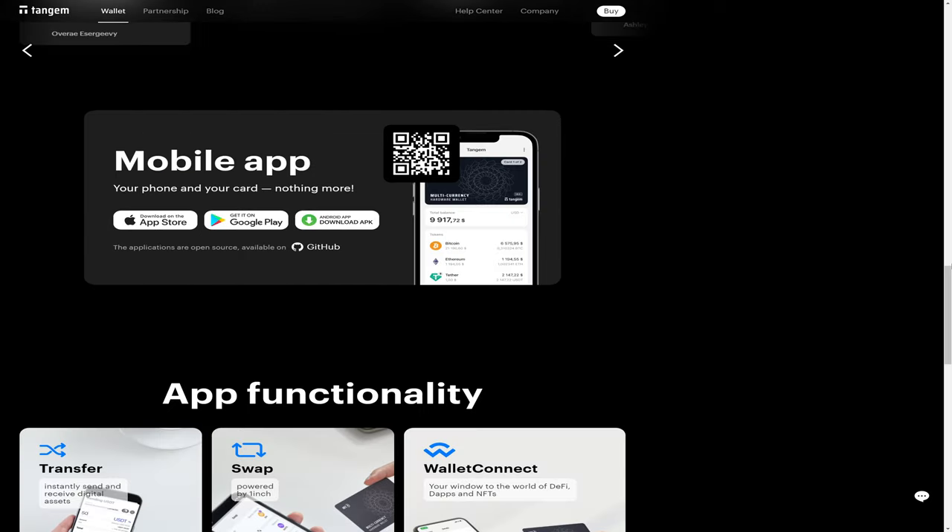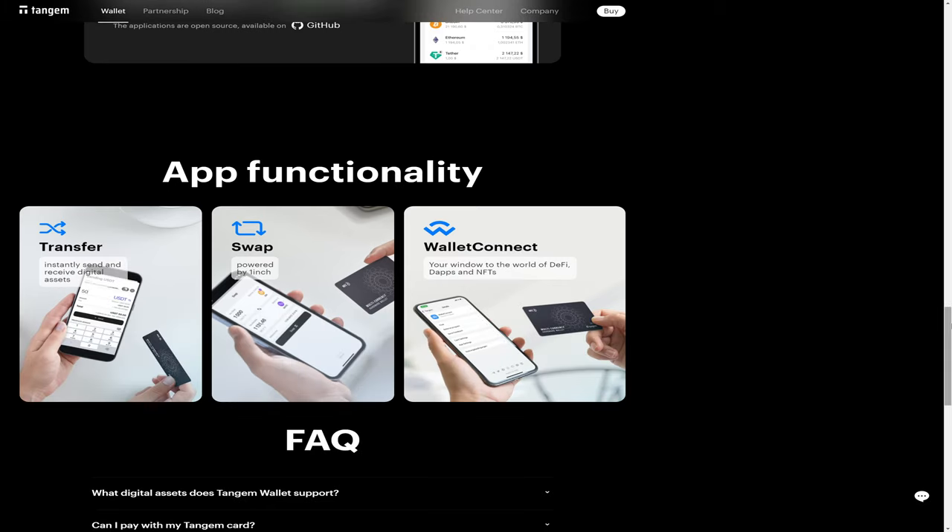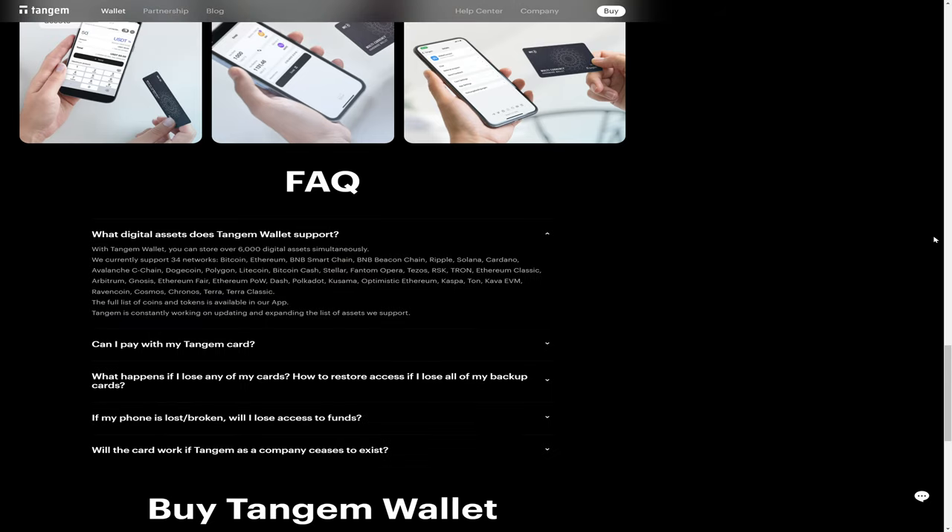You will need a mobile application, which is available for iOS and Android. When you go to use your Tangem wallet after it's been set up, when you need to authorize the signing of a transaction out of your wallet, you simply bring the card close to your phone so that your phone can detect your wallet through NFC, and you're done.